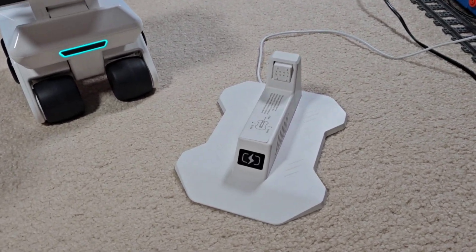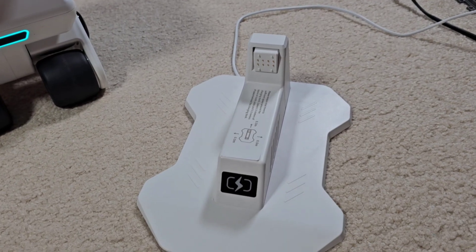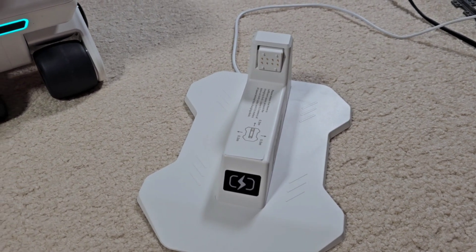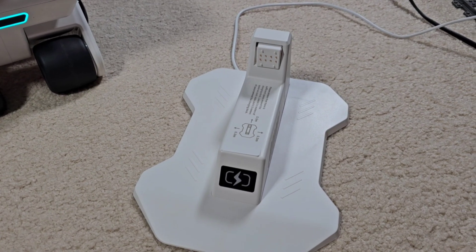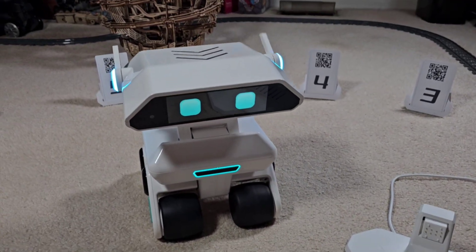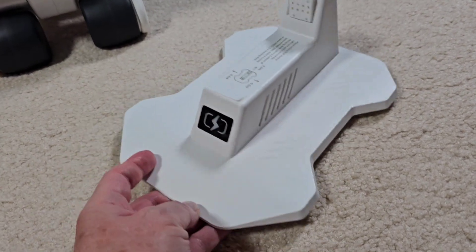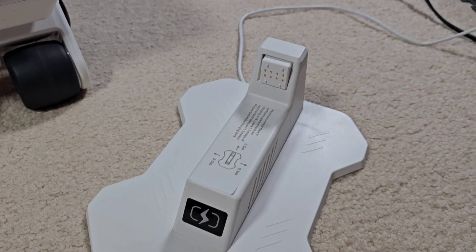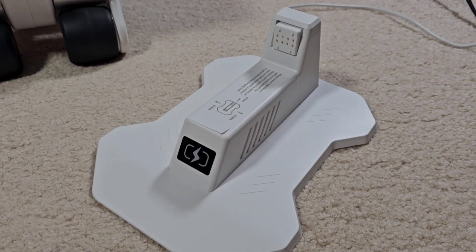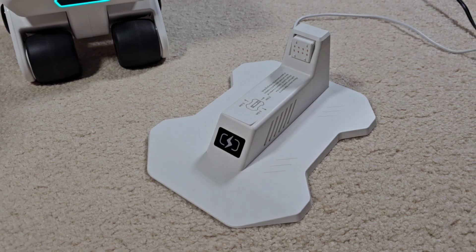Now I wanted to talk about this charger. In the first video I wasn't sure if he could go back on his own and recharge himself. X-Origin did comment in my first video, and I asked them if he can go back on his charger by himself — they said no, but didn't elaborate on whether that's coming in a future update. That's a really big deal — just about anyone who buys these robots wants them to be able to self-recharge. Emo can do it, Vector can do it, Luna can do it. And the way this charger is designed with a slope on the front, it looks like he's meant to roll up onto it. I really hope that's going to be something he can do later on.